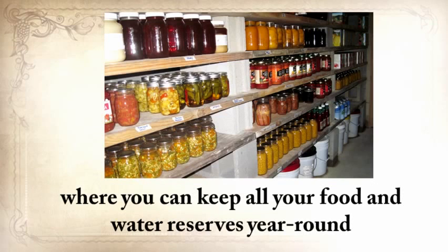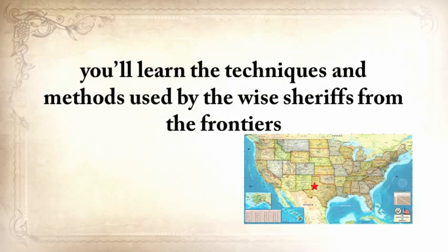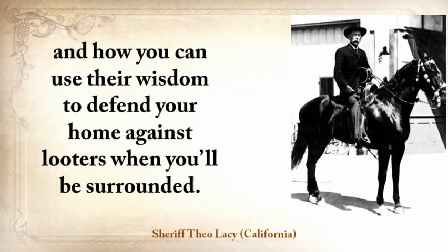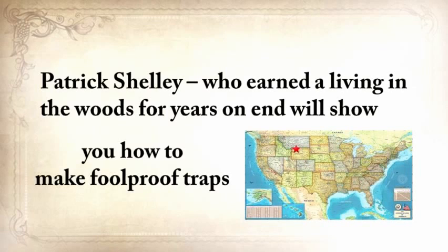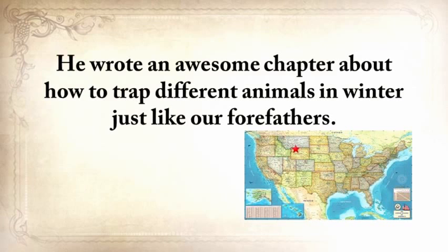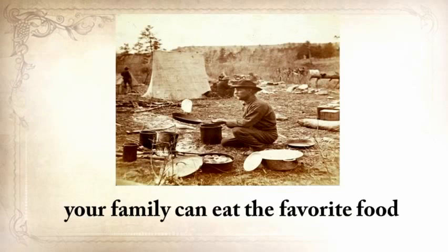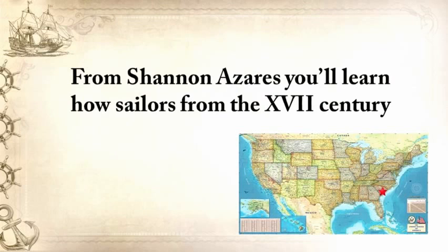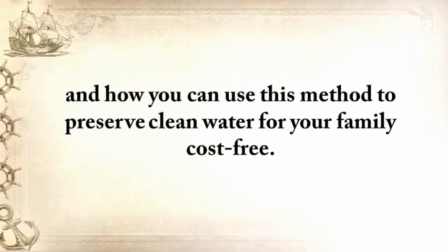From Ruff Simmons, an Old West history expert and former deputy, you'll learn the techniques used by wise sheriffs from the frontiers to defend an entire village despite being outnumbered and outgunned by gangs of robbers and bandits, and how you can use their wisdom to defend your home against looters. Patrick Shelley, who earned a living in the woods for years on end, will show you how to make foolproof traps — an awesome chapter about how to trap different animals in winter just like our forefathers. From Shannon Azares, you'll learn how sailors from the 18th century preserved water in their ships for months on end, even years, and how you can use this method to preserve water for your family cost-free.